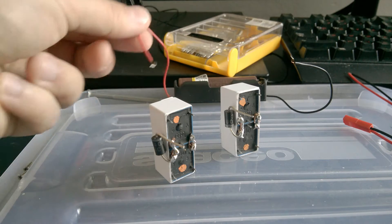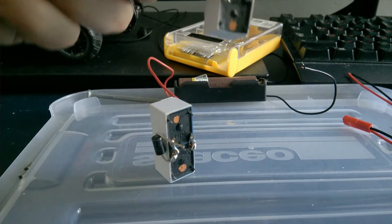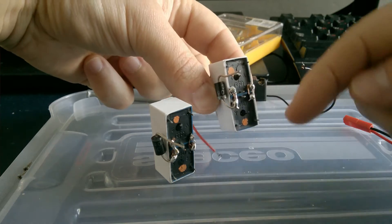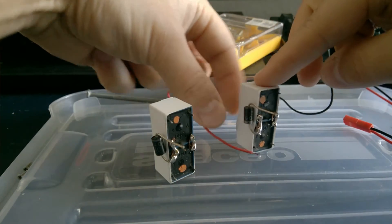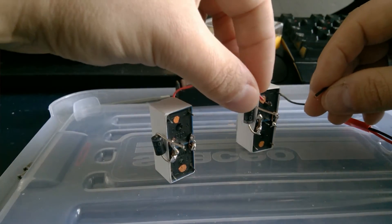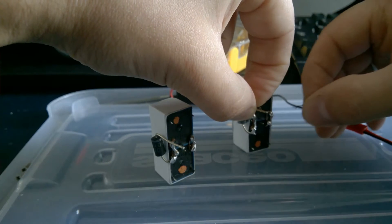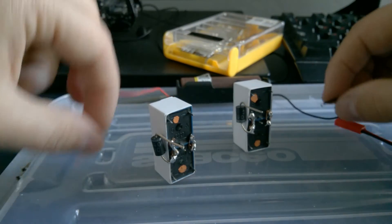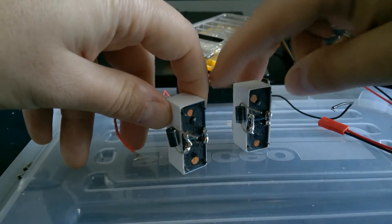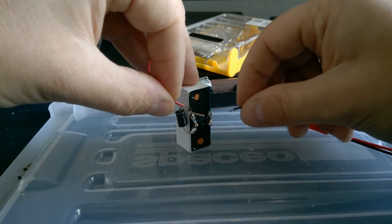Let me show how this works. I have plus and minus here, and the diode has a gray line indicating which direction the current can flow. Let's check if it makes a clicking sound, which means the contacts are activated. You can see there's a clicking sound. For the other relay, the gray line is on the other side, meaning the current flows in the opposite direction. When I try to activate this one the same way, it's not going to make any clicking sound.